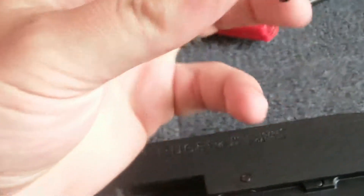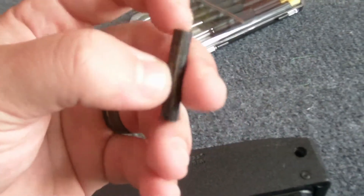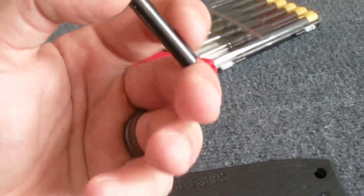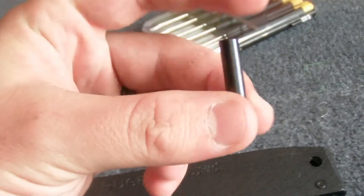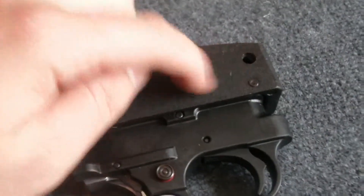There goes my buffer pin — that's another one I'm going to make a video on. Somebody else had a really great video where they just take a nylon bolt, bought it at Home Depot for a few dollars, cut it to length and jammed it in. Definitely want to replace this and save my receiver from future damage.